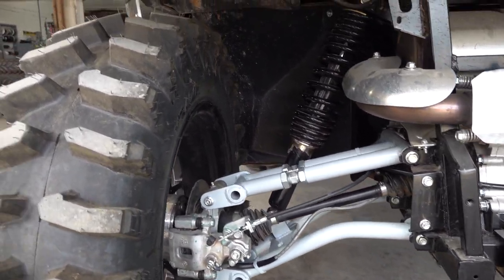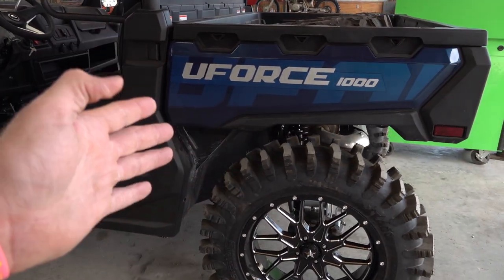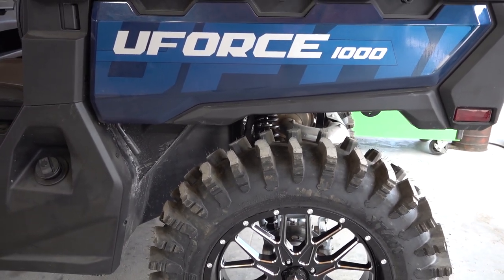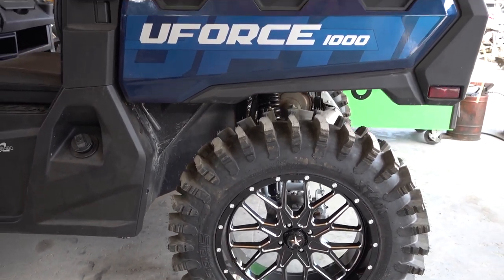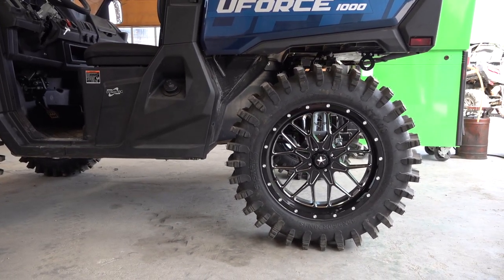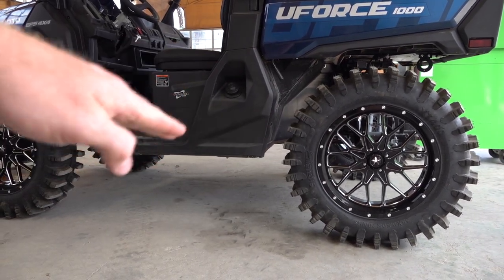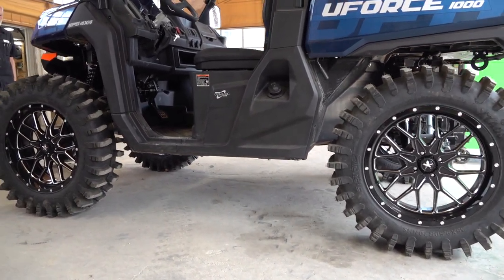They're beefier — you're not going to bend these, they're going to last forever. Super heavy duty and very nice. Another benefit is not having to have the rear bracket, because it adjusts the rear shock from the bottom and makes it just right. Also, it moves back one inch so you get a longer wheelbase, more clearance for these 35s, and with that longer wheelbase it's going to be a much better ride — it won't be as bucky going through the trails. So the longer wheelbase helps out a lot with that.